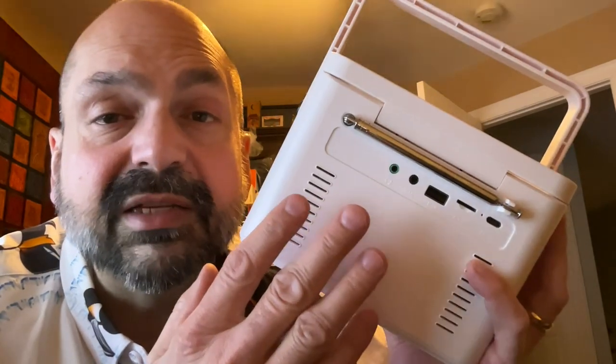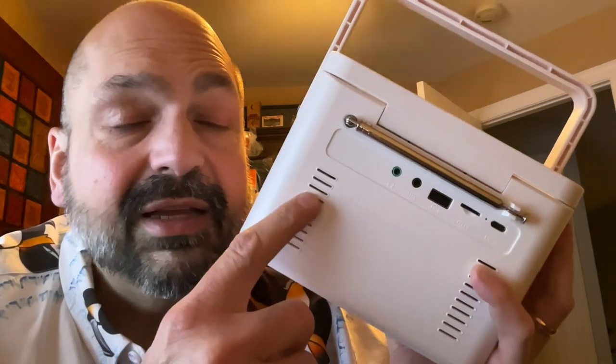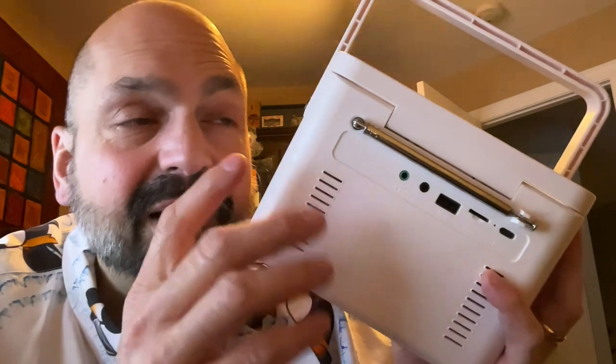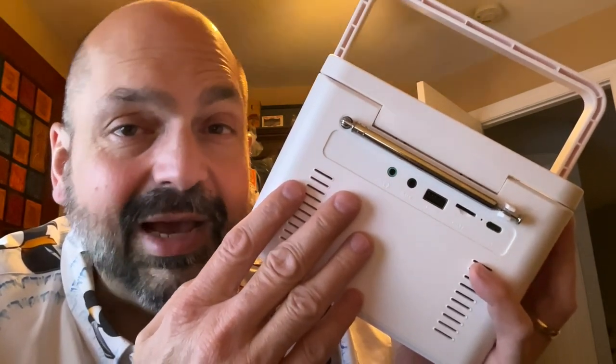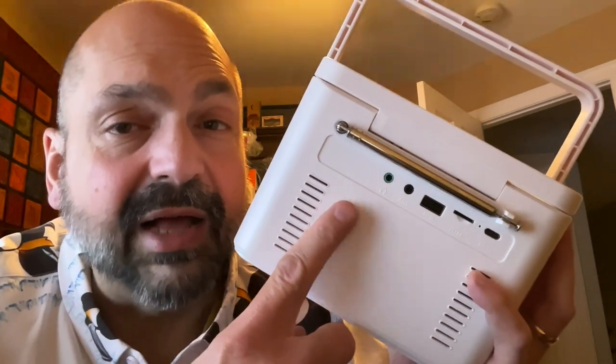Another problem that is certainly not unique to this device but is still annoying: don't put the headphone jack on the back. Headphone jacks belong on the front — always, no exception. I don't care if this is where all the other ports are; headphone jacks go on the front.